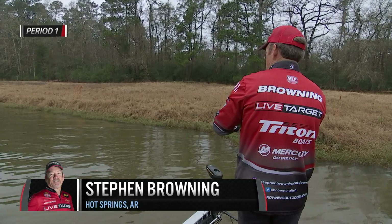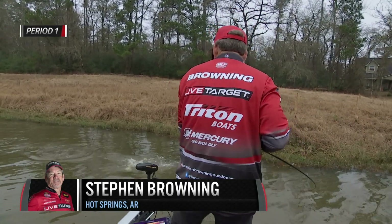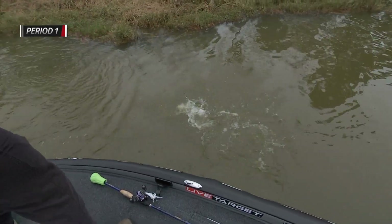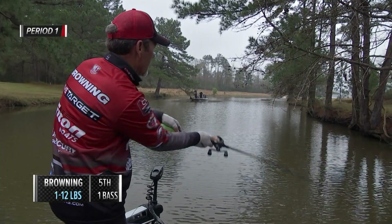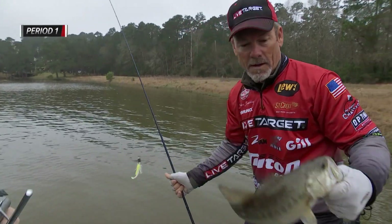Probably one of the toughest things for anglers at all stages of their angling career is detecting a strike or detecting what that lure you're using is actually doing. A lot of times when you can get in tune with what that lure is doing and those little subtle bites, it just makes you a better angler. You're going to put more fish in the boat, and that's what we're all out there trying to do at the end of the day.